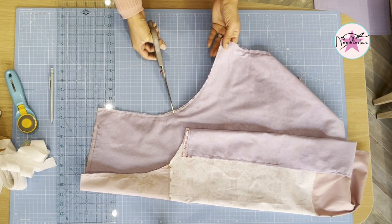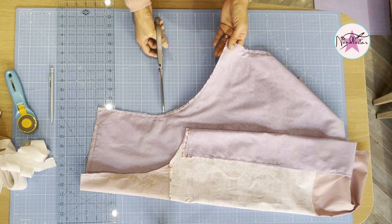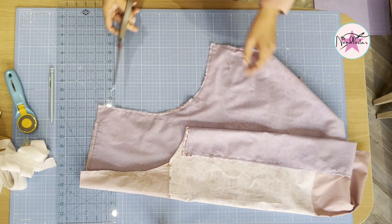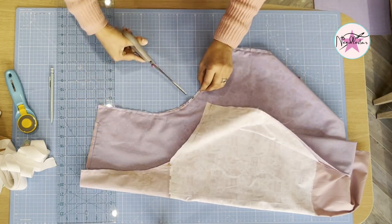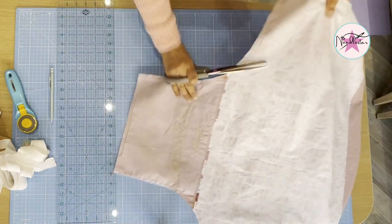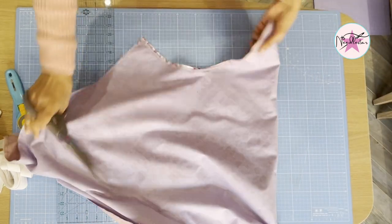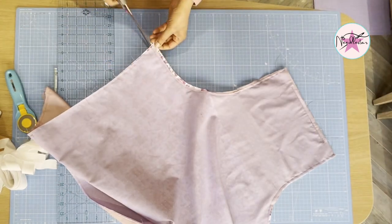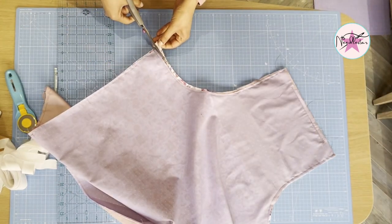Just going around the arm opening like that. I might even do the same on the other side. I was supposed to tidy this bit up but I didn't, so just removing some of the bulk — it's easier when it's been sewn together.